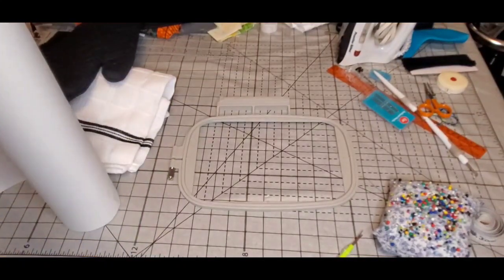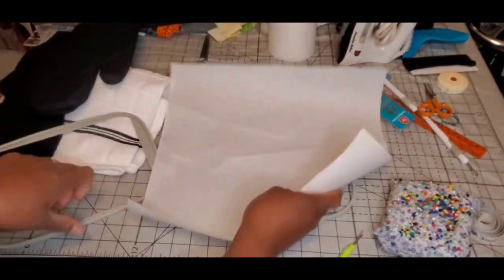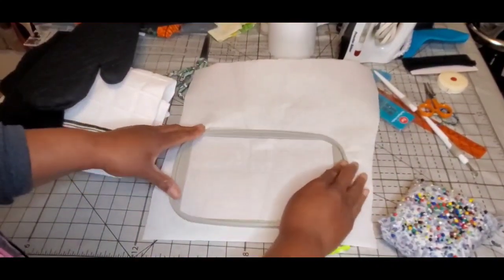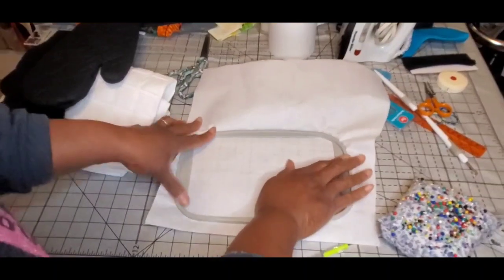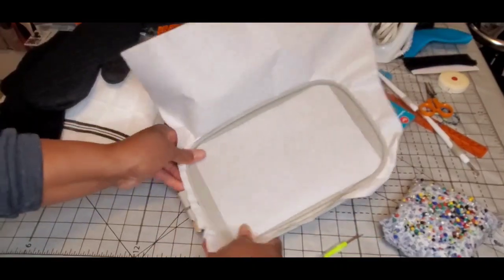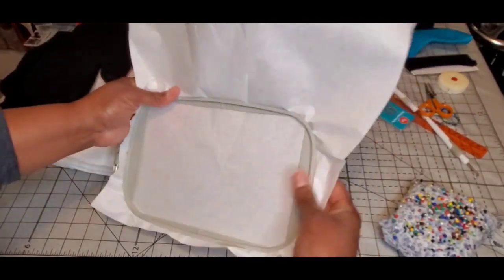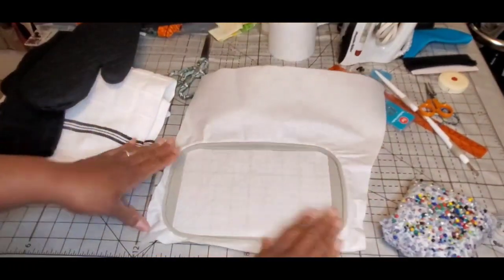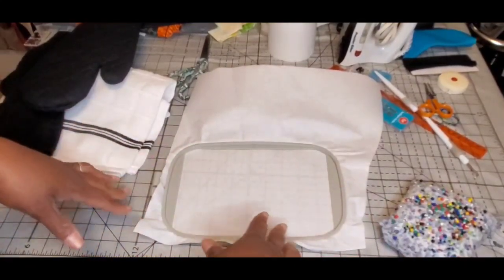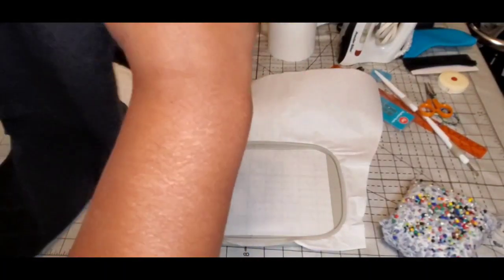First I'm going to cut some stabilizer. Make sure your stabilizer is nice and tight and all the way in on all four sides, and that you have extra stabilizer on the edges so that it's not going to slip out.